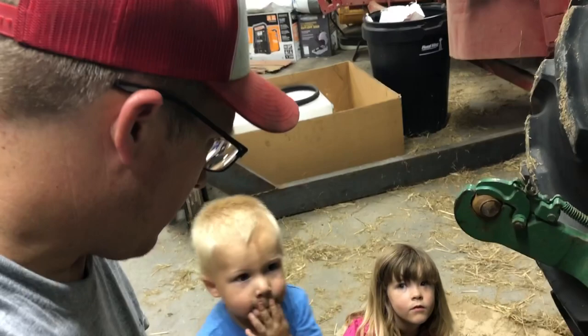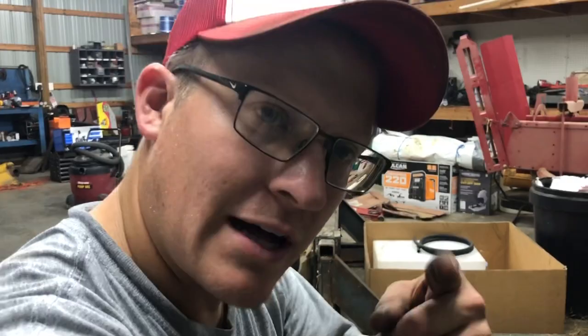Hey, it's Ross, Franklin County Forge. I got Cade and Penelope here. We're all going to learn how to take the PTO unit off of an Oliver 1650 today, so glad you could join us.